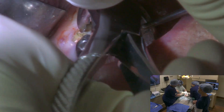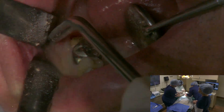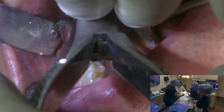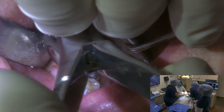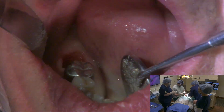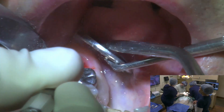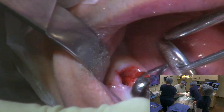This tooth is just fractured in a number of different pieces — there we go, beautiful. All right, wonderful. Praise the Lord. Let me have a curette please. Tooth is out — just as we expected.